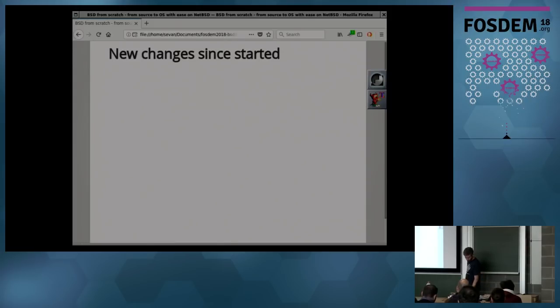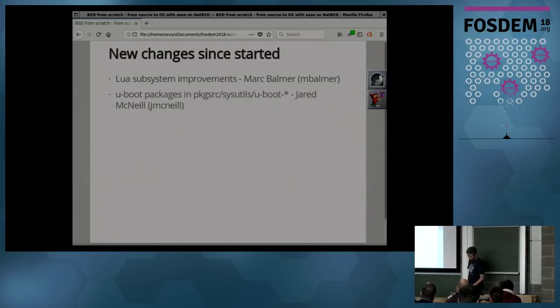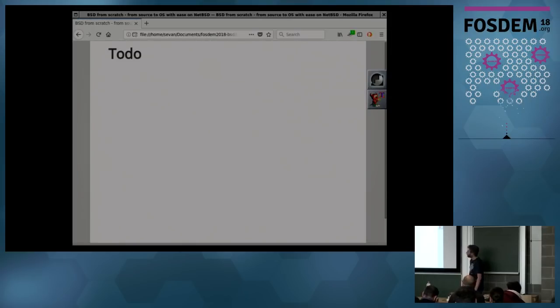Since doing those workshops, we made some changes to NetBSD. Mark Balmer brought the Lua up to date in our base. Jared McNeil made the U-boot packages, which means it's literally adding three new variables in a makefile if you want to support a new version of U-boot. VeriExec, which was the tamper-resistant mechanism, was supporting MD5 and SHA-1 which are effectively broken — we removed that and the setup process is no longer required because it works out of the box. But there's still a lot more we can do to make the process really smooth and easy for people to try things out. As always, there's more documentation needed to explain the various subsystems.